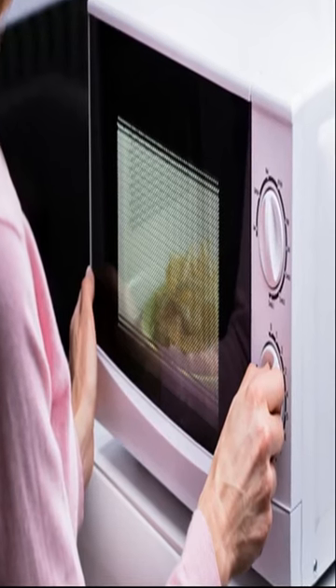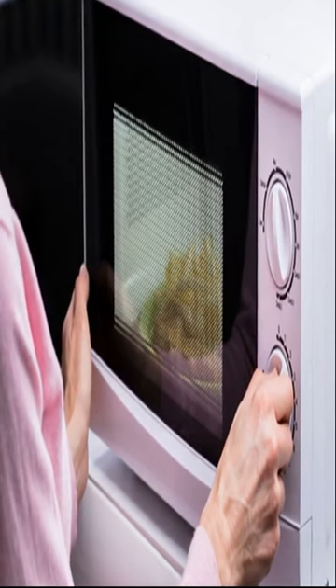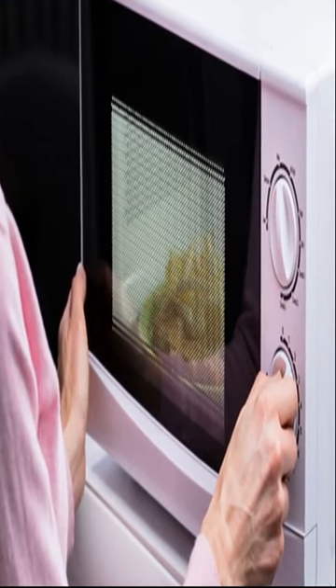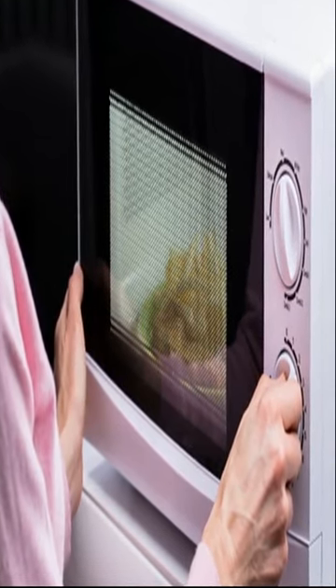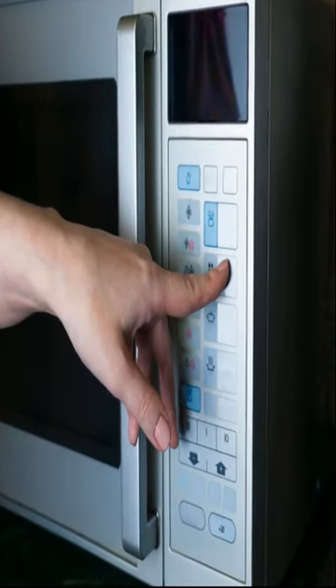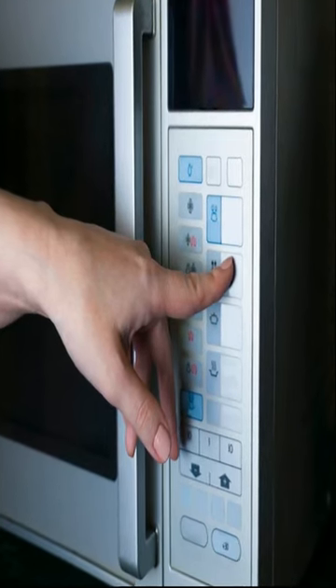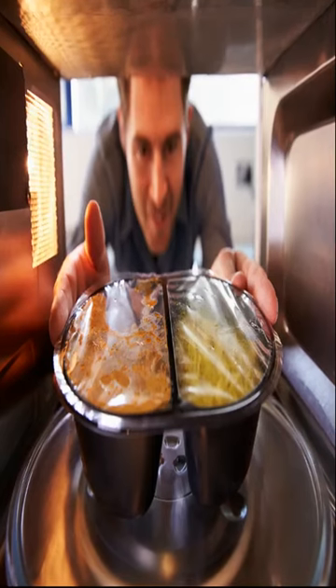How do I know if my container is microwave-safe? The microwave is one of the appliances you regularly use, whether at home or work. It's a convenient and quick way to cook or reheat food. But before you heat that leftover meatloaf, you should be checking if the dish you are using is microwave-safe or not.